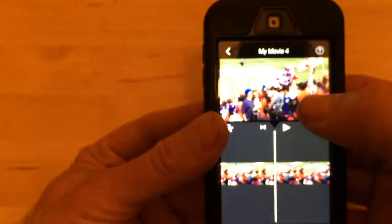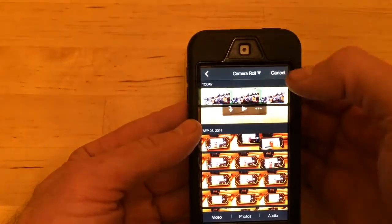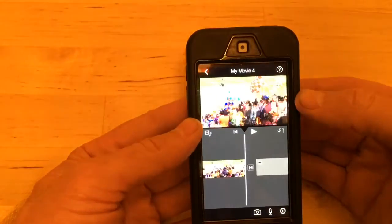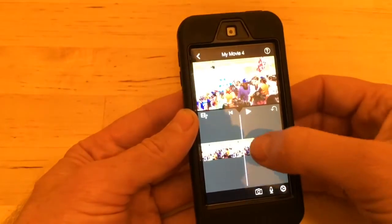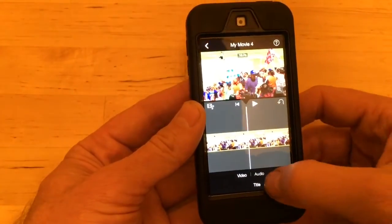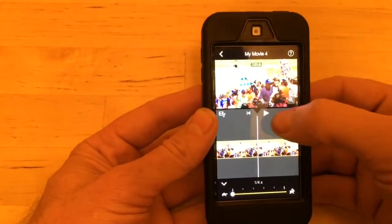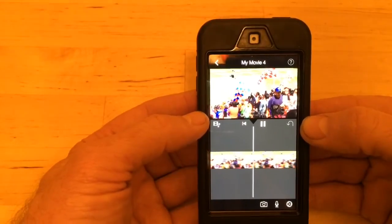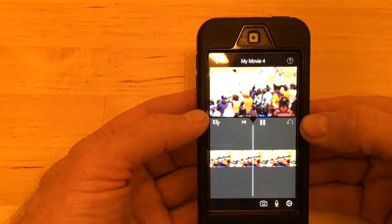Now I have a maximum slow-motion clip on the camera roll. I go back into iMovie, select the clip I just turned into a slow-motion piece of video, and bring it back into the movie. Now I've got the one I've already slowed down, and I can go back into slow motion mode, hit speed, and slow it down even more. That way I've got really super slow motion. It's very important at the beginning that you shoot at 120 frames per second with the phone actually in slow motion mode so you can get the best quality.